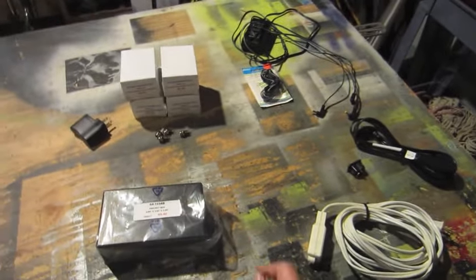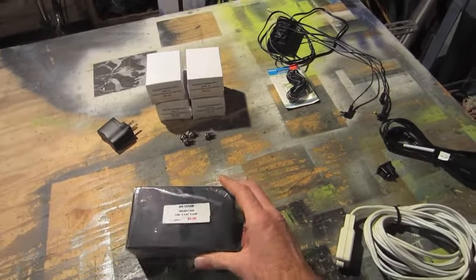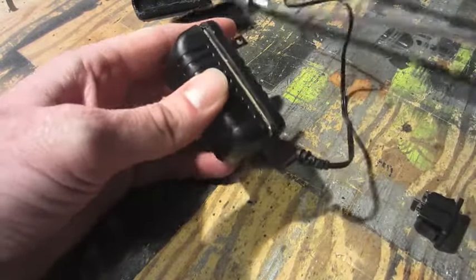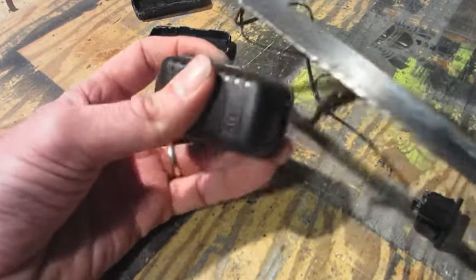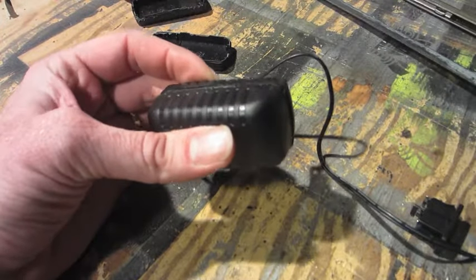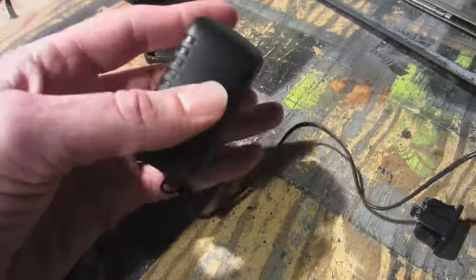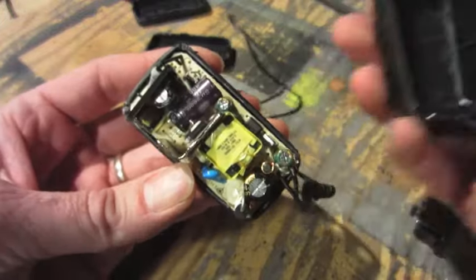I'm going to start by cracking open the power supplies and seeing how they all lay out. To open the power supplies I used a hacksaw and made a notch on each corner, just in the groove there. I cut a notch big enough that I could get a screwdriver in and then wiggle it on each corner to crack each corner. Once I did that I was able to pull the top completely off.